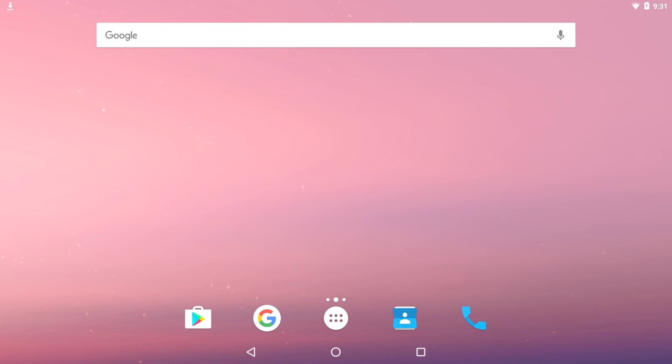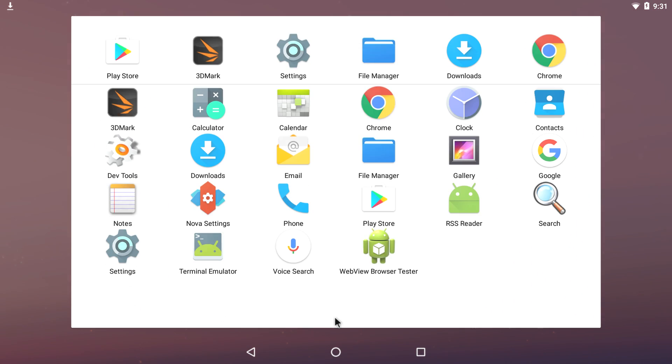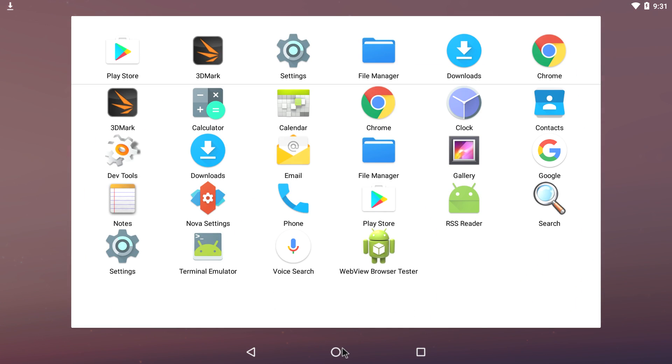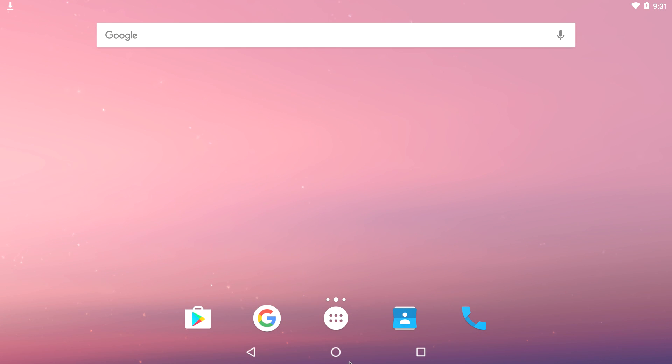Hey, what's going on guys? ZTA Prime back here again. Today I'm back with the LattePanda running Android 7.0 — this is Android x86 Nougat. I actually got this from Geek Till It Hurts; he uploaded it on his website. I'll leave a link in the description. Dude is super smart, you need to go check him out. He does a lot of awesome work with Android x86, Raspberry Pi, Android — tons of single board stuff over there.